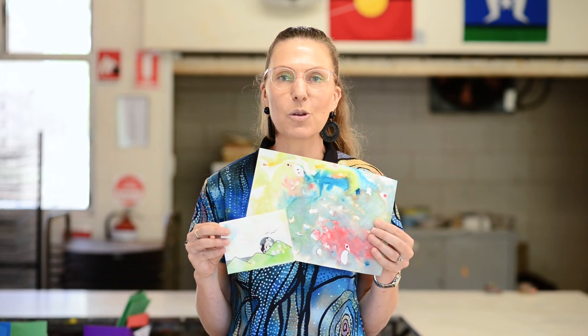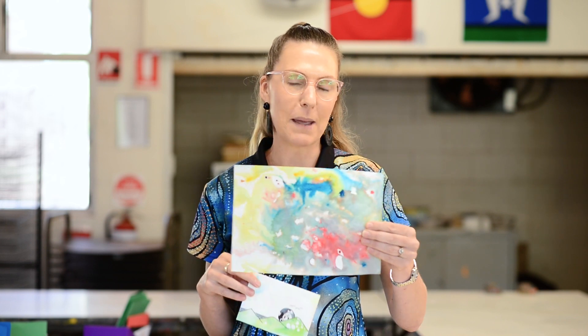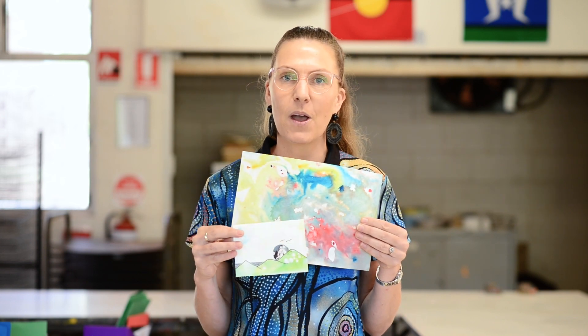Hello everyone, my name's Mrs. Celia and I'm here to show you what you can make with your marbled paper that I hope you all made from my first video. We're going to make some marbled paper collages.